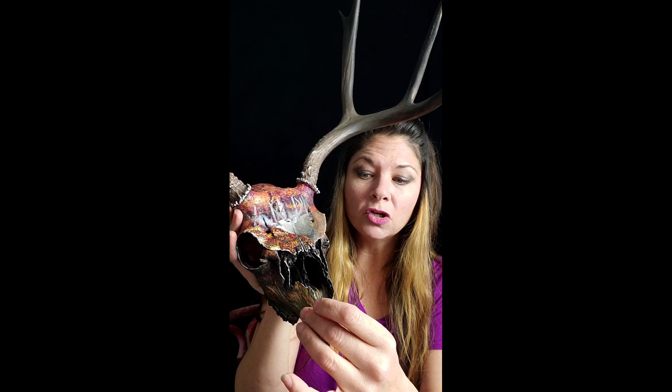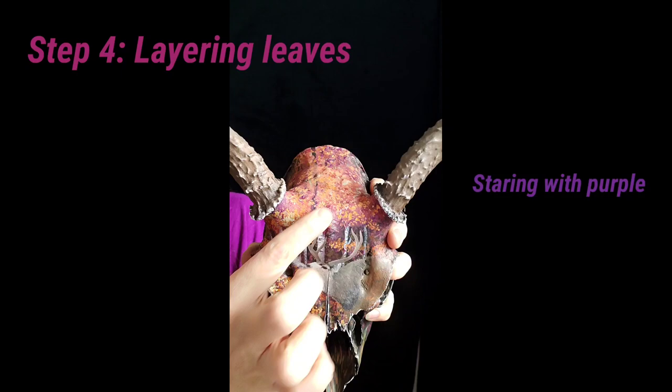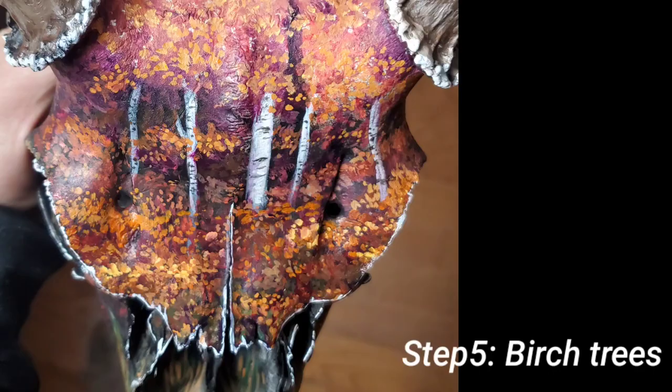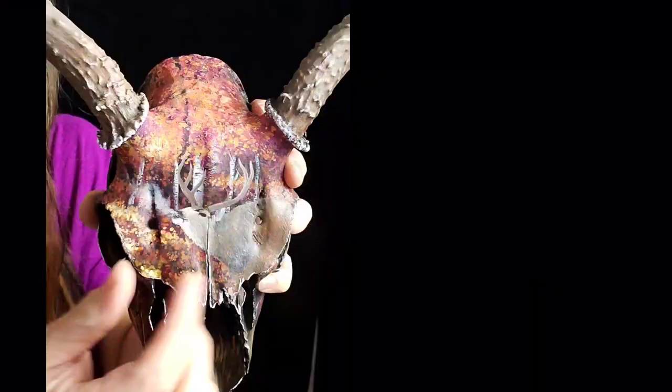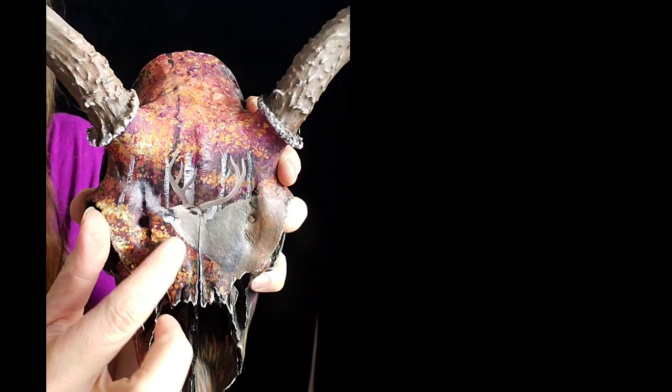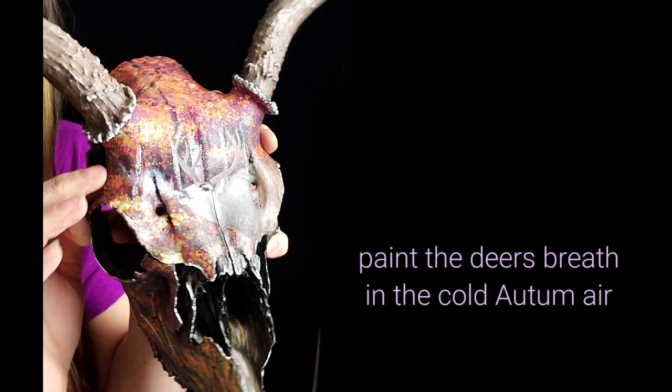This texture on it is very smooth because it's a newer skull. Sometimes when they get left out for a long time, they get really porous, which I'll show you in some antlers later. The purple in the background, and then I did orange and then some yellow and a little bit of mist coming out because it's really cold in the morning. It's like a fall morning.